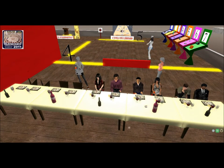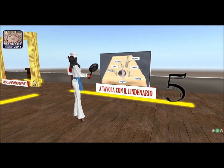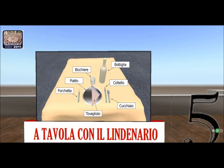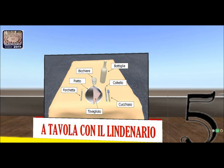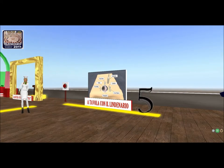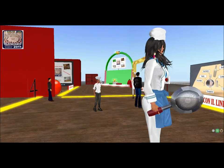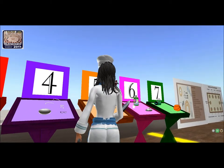Naturalmente premiare il vincitore di questa sera. Questo gioco si chiama A tavola. Vi mostra un'immagine della tavola italiana: abbiamo un piatto, il tovagliolo sul piatto, il cucchiaio, il coltello, la forchetta, un bicchiere e una bottiglia. Cosa dovete fare? Qui di fronte a me ci sono sette postazioni. Dovete trovare gli elementi della fotografia — quelli che avete in tavola. Per esempio, dove si trova il tovagliolo? Al numero uno, due, tre, quattro, cinque, sei o sette?